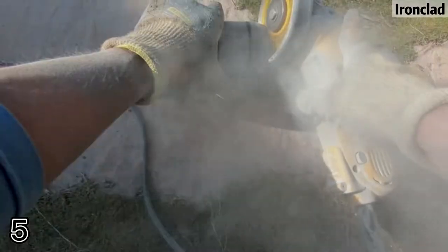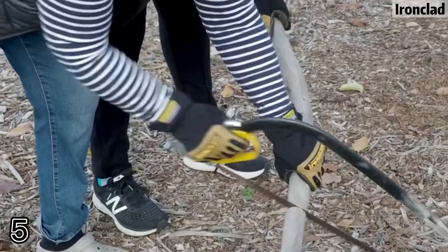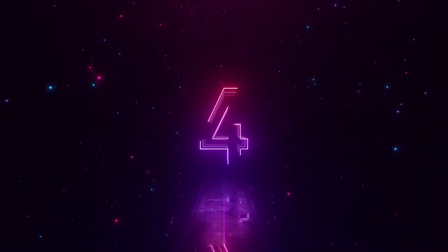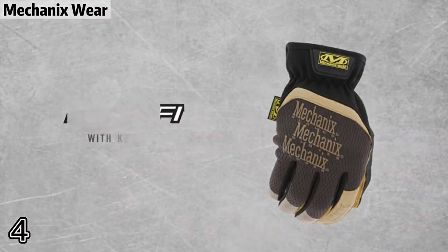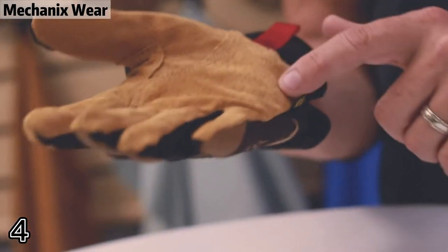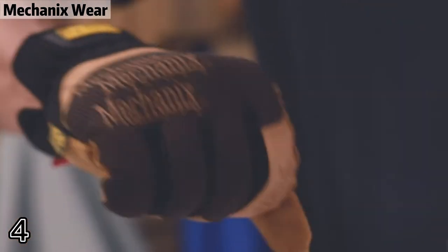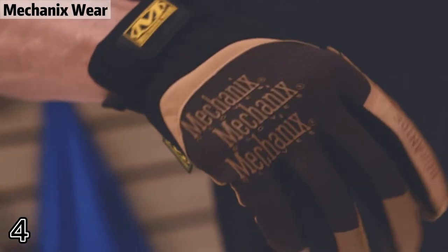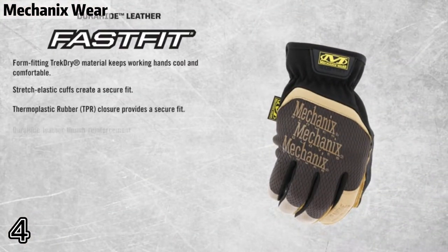Top four: Mechanics wear comfort feel. Anatomically designed two-piece palm eliminates material bunching in the palm. Breathable, form-fitting trajectory material provides evaporative cooling and helps keep hands cool and comfortable while you work.